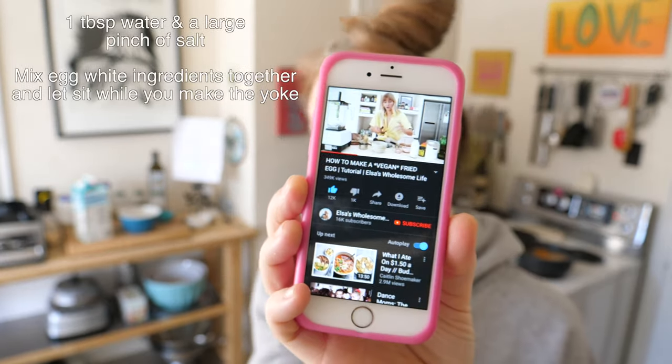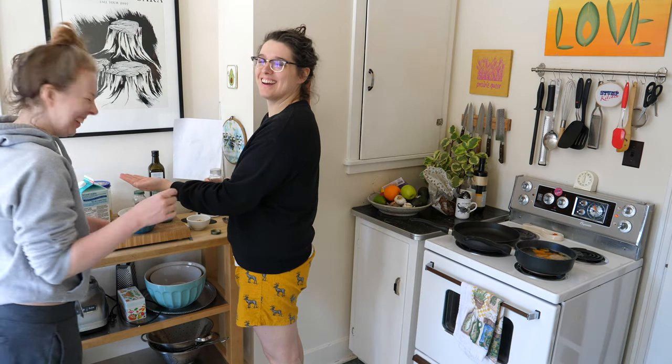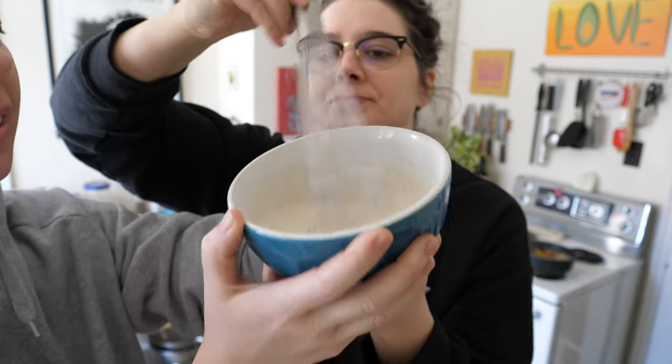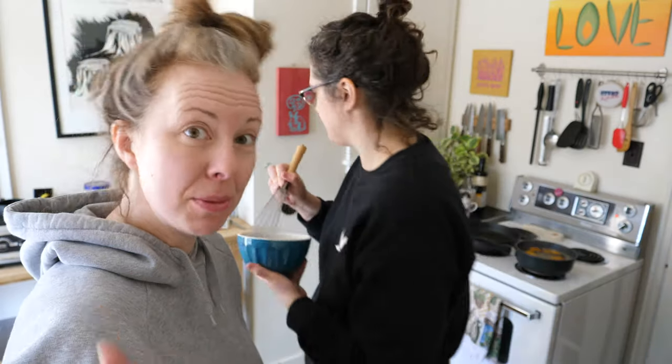Just one tablespoon of water. And a good pinch of salt. It's okay to drop things in Stump Kitchen — that's what we're all about. Whisk it up! Like a loose pancake batter. It actually tastes like an unsweetened pancake batter. The egg whites — they're not gonna taste super egg-whitey. But ask yourself, what do egg whites really taste like? Not much. But the yolk — that's where the magic is.